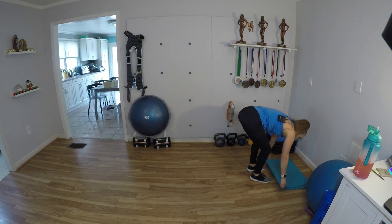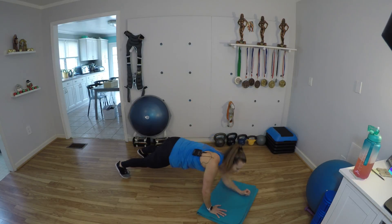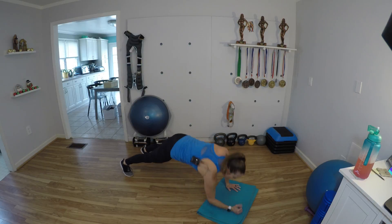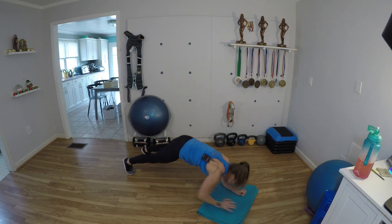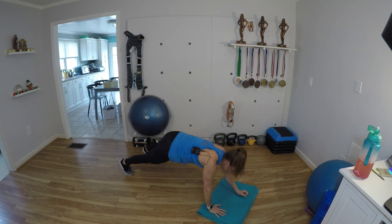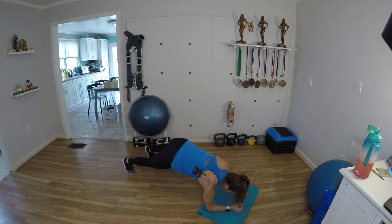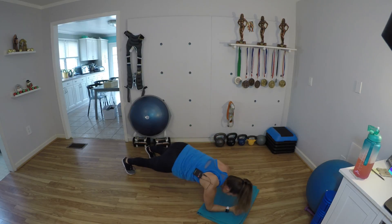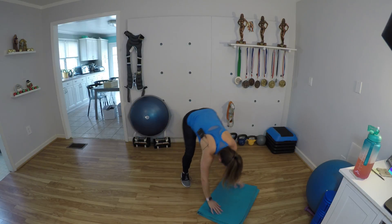Last time we're going to do these commandos, y'all. Give me your best effort — even if it's modified from your knees or if your hands are elevated, it doesn't matter. Just do your best. 1 down, 2, 3, 4, 5 — come on, five more — 6, 7, 8, 9, and 10. Let's do these jacks, then we get a nice longer break. 1, 2, 3, 4, 5, 6, 7, 8, 9, and 10.